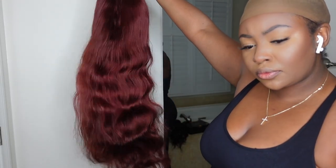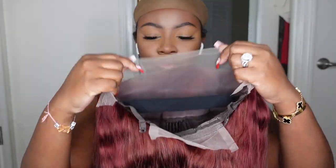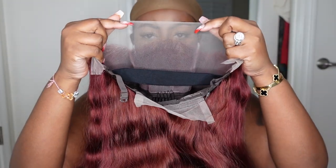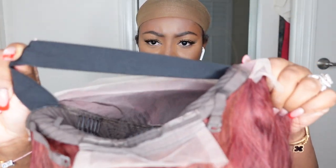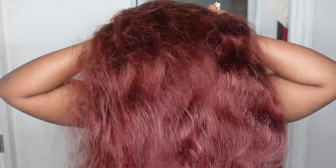For starters, this is the packaging and this is the wig straight out of the box. As I mentioned, this is a body wave textured wig. The dimensions of the lace are 13 by 4, but she does come in a 4 by 4 closure option. They did include this elastic band — this is going to give the wig a little extra hold and make it feel a little bit more snug as you wear her.